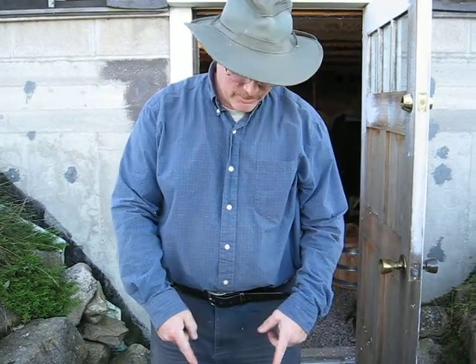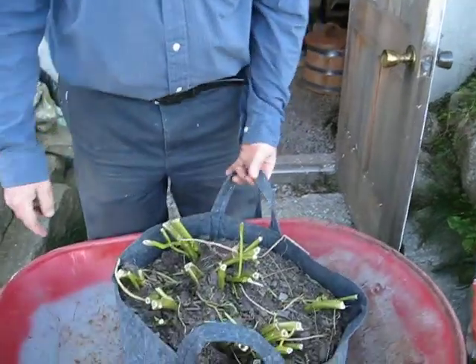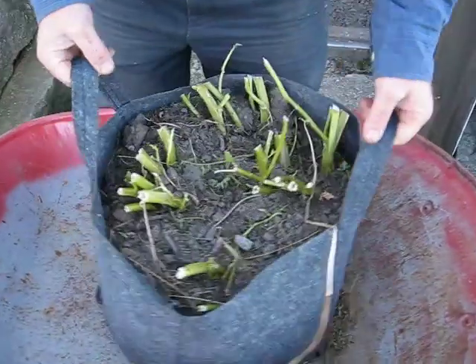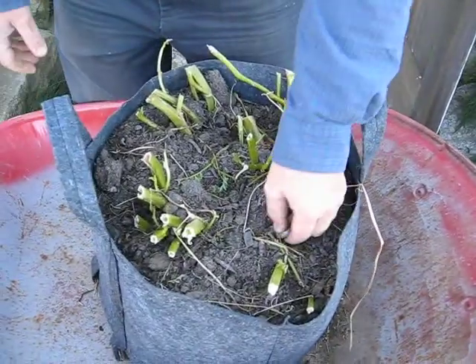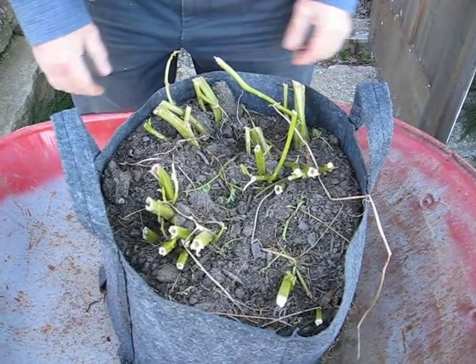Hey everybody, we're going to do a Kara Potato Reveal. This is the end of my last video, the end of the day. We spent all day harvesting and gathered up all kinds of things.